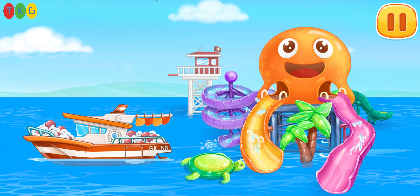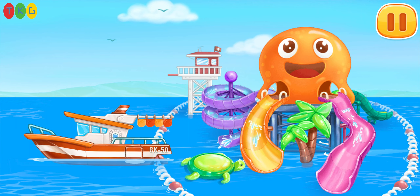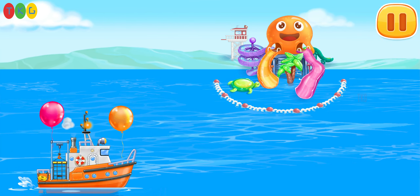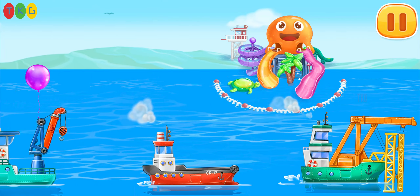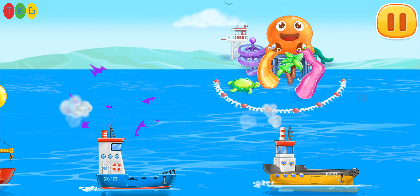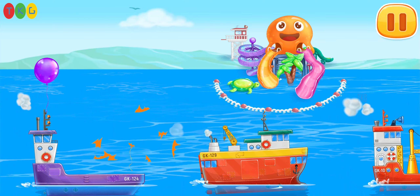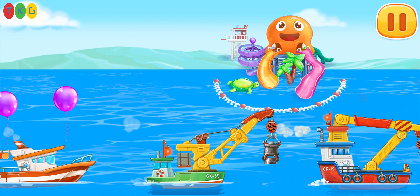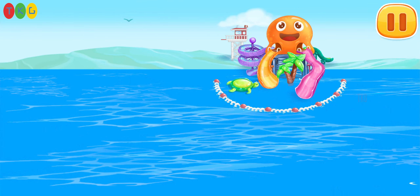Let's make a buoy fin. Let's do it. All right. Thank you. All done.